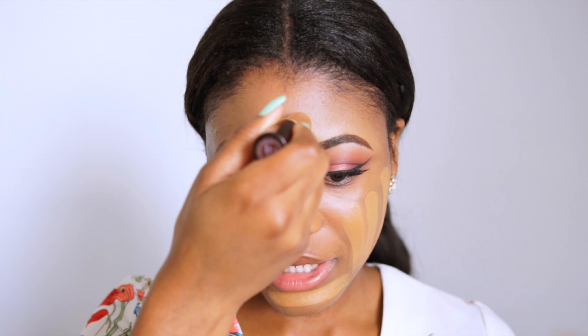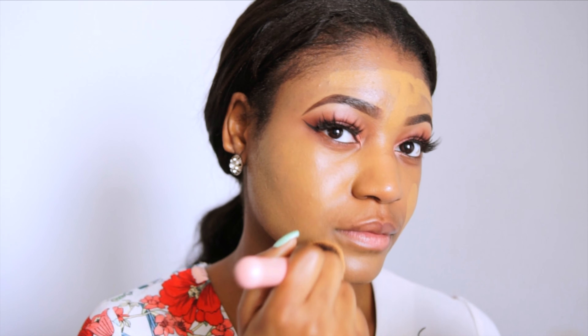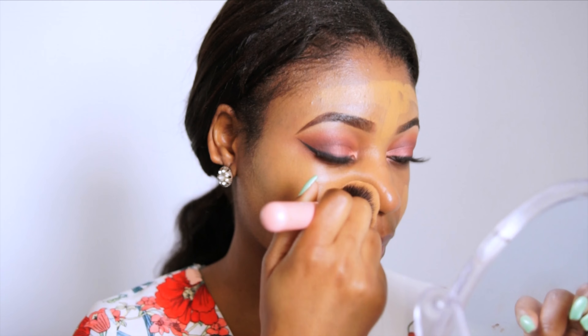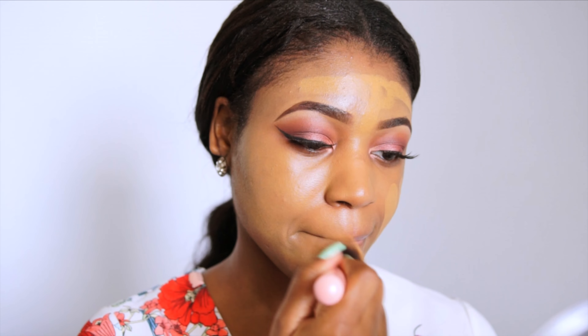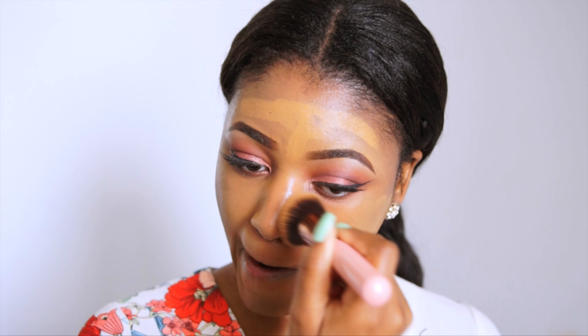It applies so smoothly — I really like that; it's very creamy. Alright, I've just done the rest of my makeup and I'm really impressed with this foundation. It's been holding up so well. My powder, concealer — everything blended really well with the foundation. My face just looks bomb.